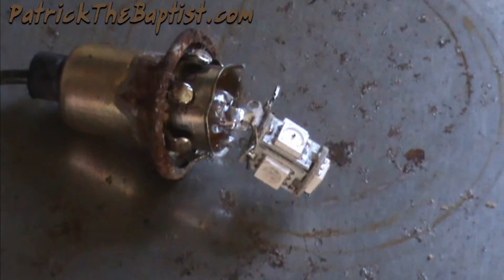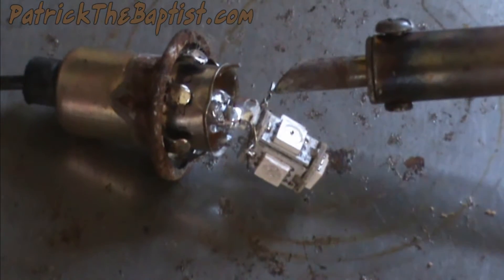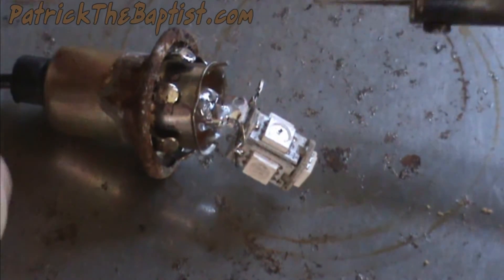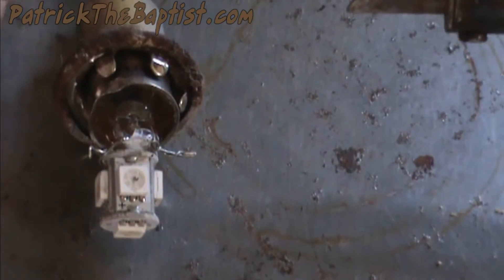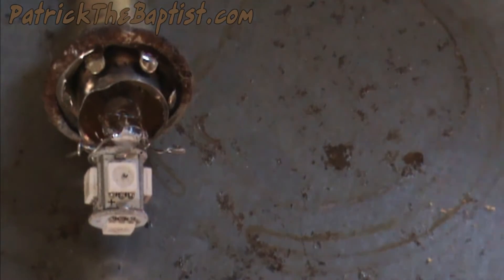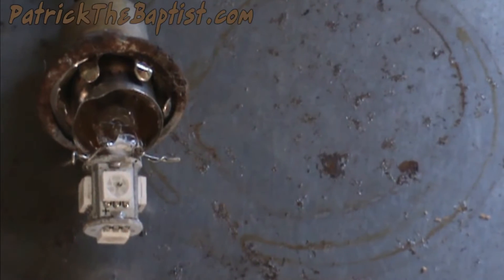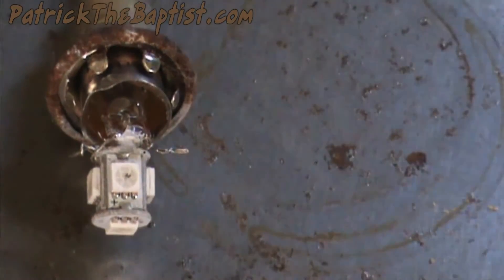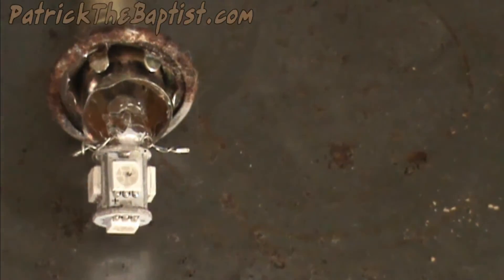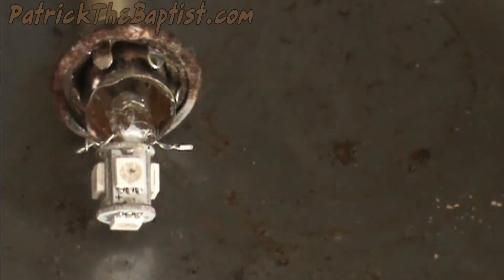When I take my solder and iron to this thing, the diode is lighting up. Let me find something to cover that window up so we can see it better.